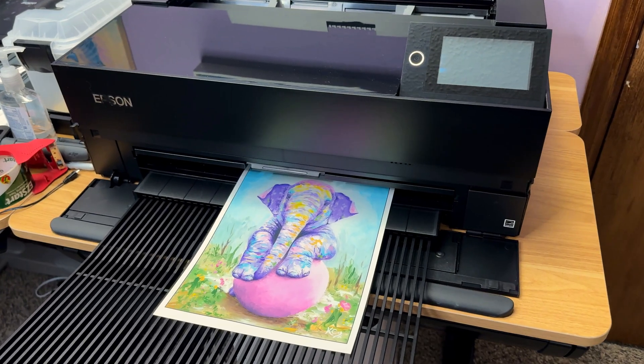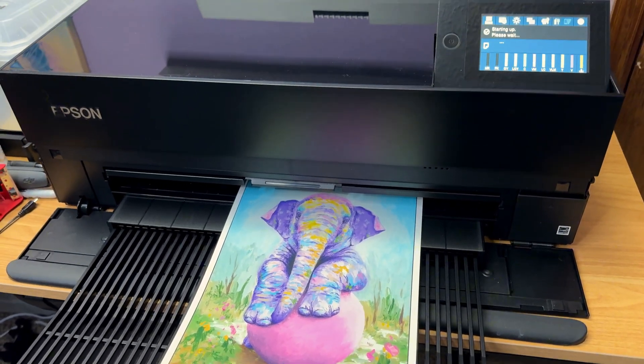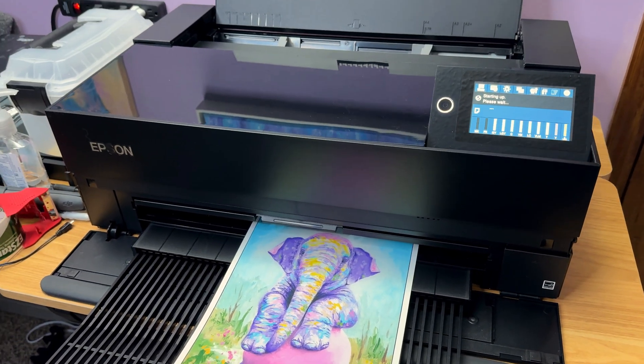Today I'm going to show you how to make your very first art print with your Epson P900 printer and Photoshop. I'm doing this because I've had quite a few people contact me lately trying to figure out how to just get their system set up and going, because there are a lot of things that you need to configure and figure out right when you're first starting using the printer. And so this is for beginners.